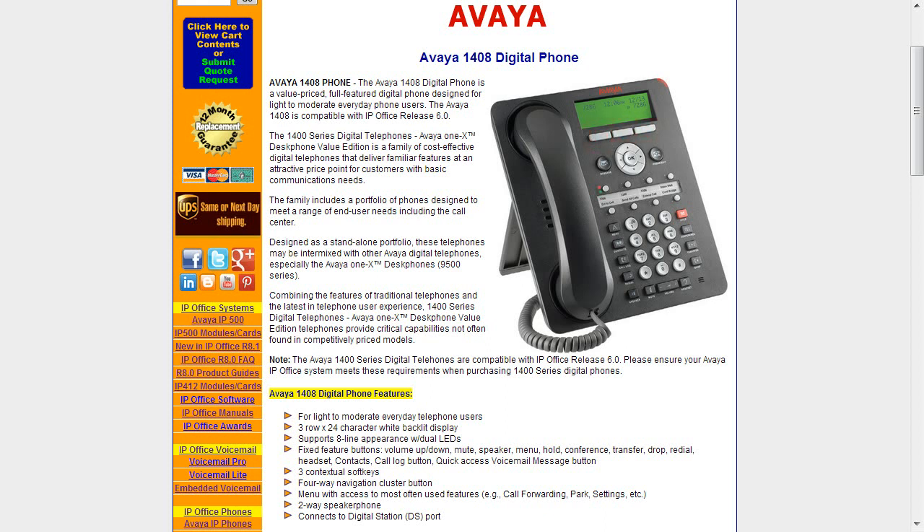The soft keys are great because they actually change depending on what you're using. If you're going to be using voicemail, for instance, those buttons have different functions than they would if you're in a call log. The one thing I really love about these phones is the four-way navigation cluster — it's basically like your TV remote at home for cable, making it very easy to scroll through call logs. The menu button gives access to your most used features like call forwarding, park, and settings. It has a two-way speakerphone, connects to a digital station port, and is compatible with IP Office version 6 or higher.